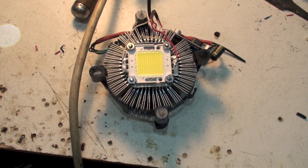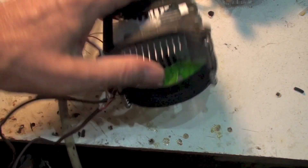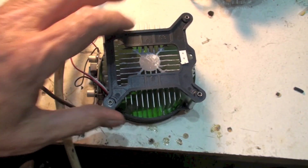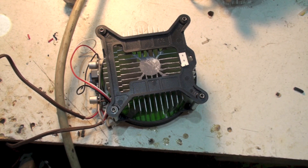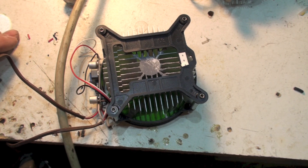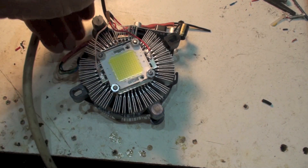I tried a different one — I call it the green one because it has a green fan. The center plate is too small, and it overheated almost immediately, so that one is not going to work. You might get away with it on a 50-watt LED, but for 100 watts it doesn't work.